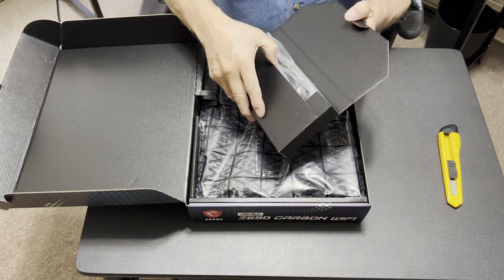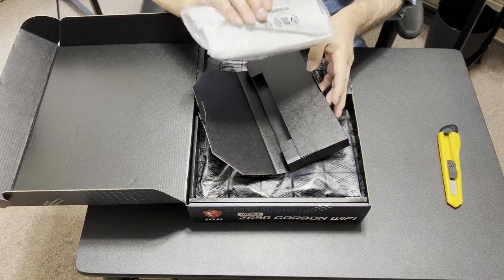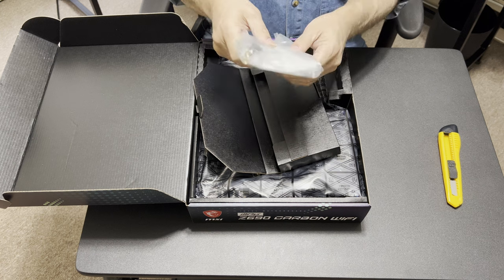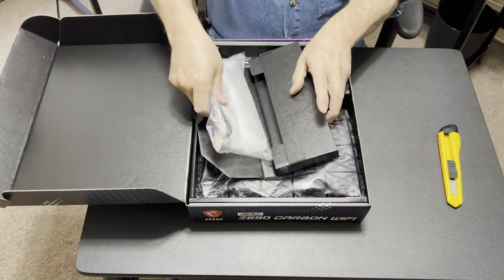I imagine this top layer is just going to be cables and probably an antenna. Yep — cables, antenna. Looks like it's all antenna. It's heavy — must be magnetic.